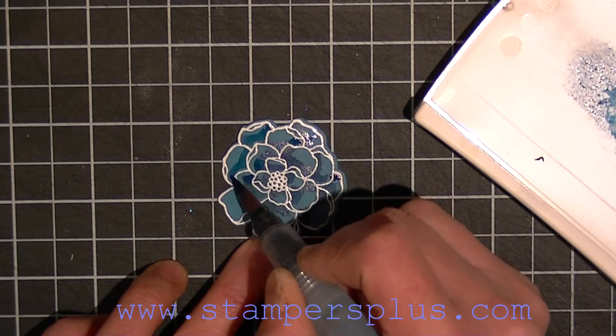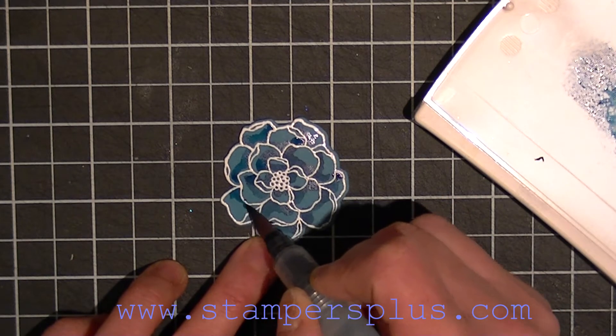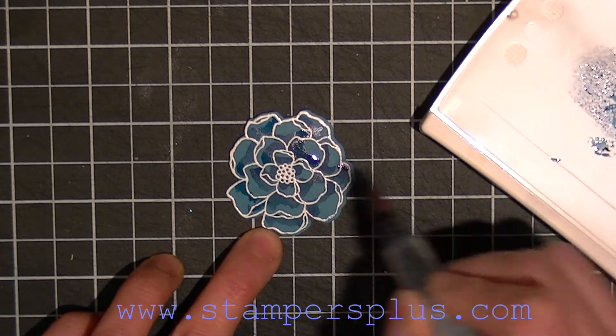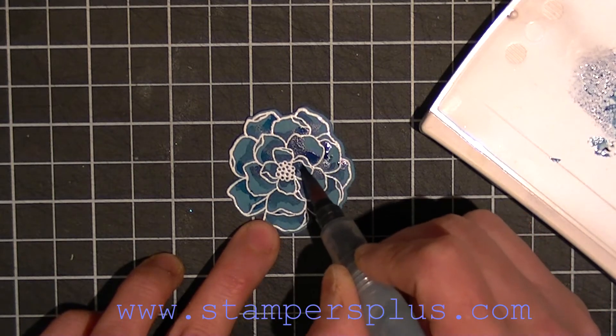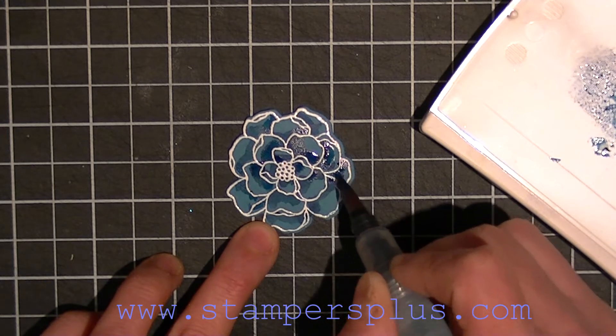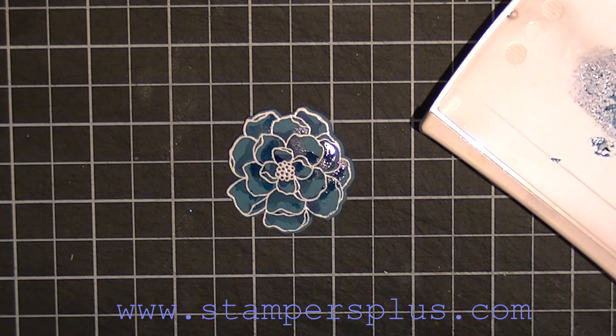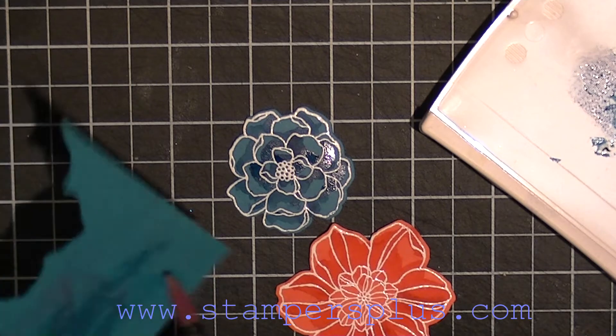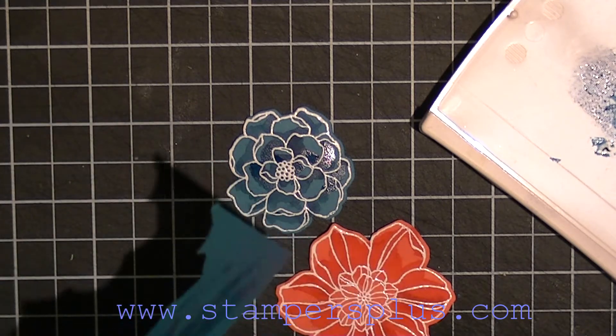You can add more flowers if you want, but I have already cut, stamped, and colored each flower ahead of time just to speed things up for the video. When it dries it will actually look like this in the different colors. When you're applying tone on tone, be sure to clean off your aqua painter by brushing it onto scrap paper.